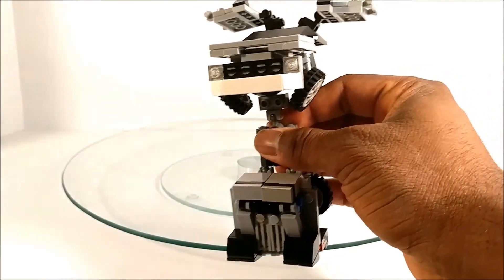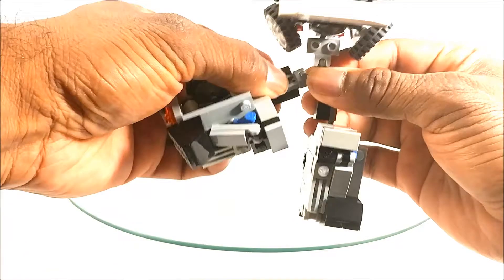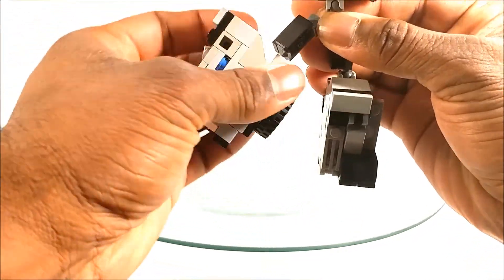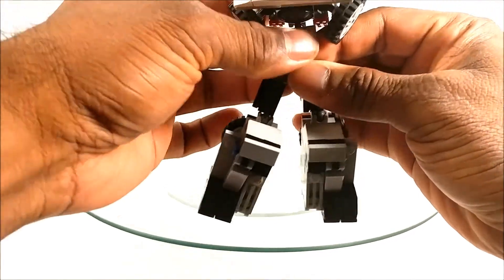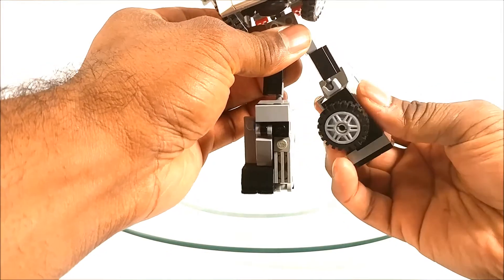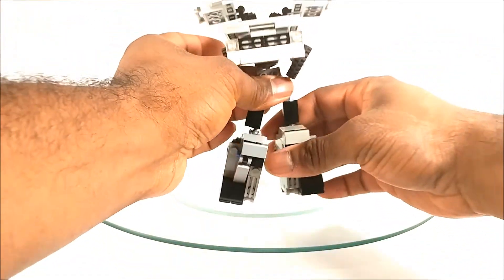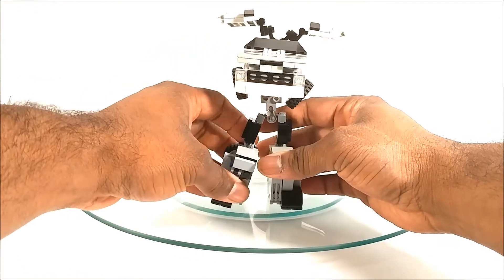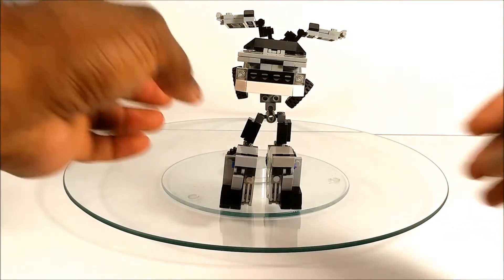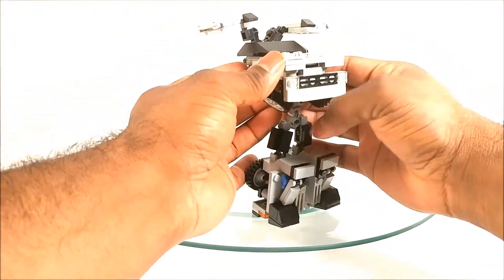Rotate at the waist like so, then we're going to rotate at the hip, and then again at the knee. Do the same on the other side — rotate at the hip then rotate at the knee — and we're pretty much done with the legs at that point. The next thing we're going to do is get these wheels down on both sides.